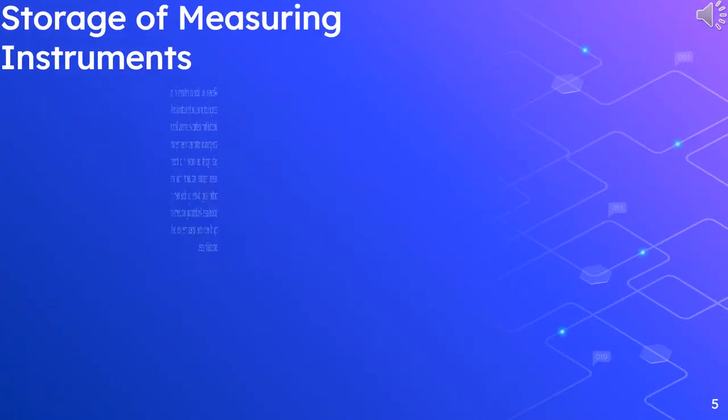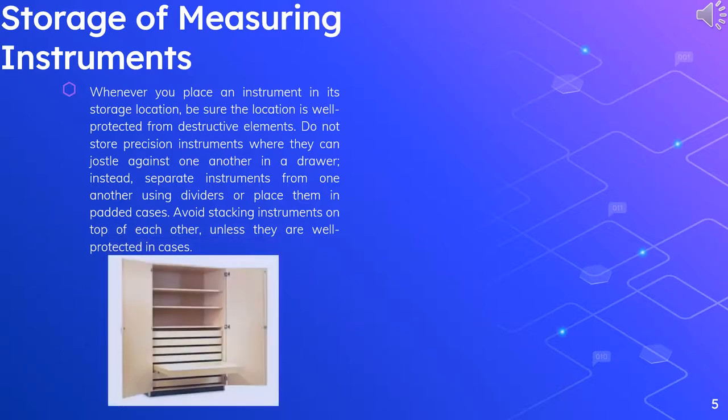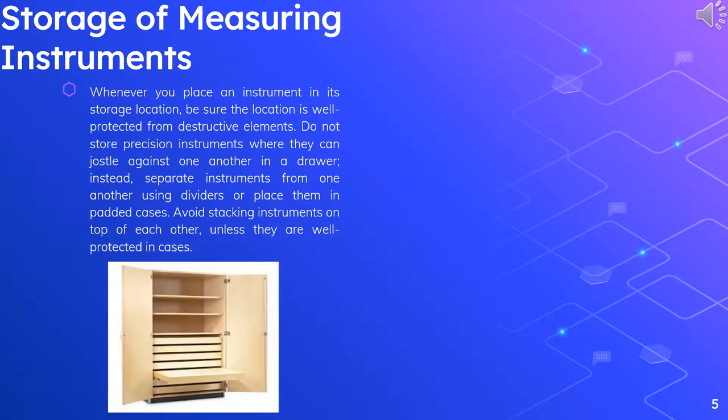Storage of measuring instruments. Whenever you place an instrument in its storage location, be sure the location is well protected from destructive elements. Do not store precision instruments where they can jostle against one another in a drawer. Instead, separate instruments from one another using dividers or replace them in padded cases.